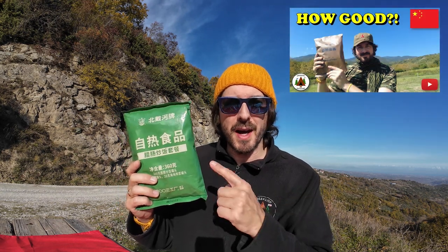I purchased this from eBay, it was about 10 euros — that is all for this small ration. A few weeks back I reviewed a Chinese military ration on the channel and that was amazing, so I have high hopes for this too.